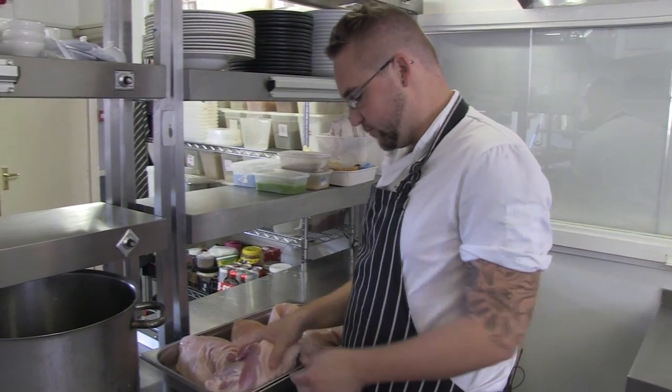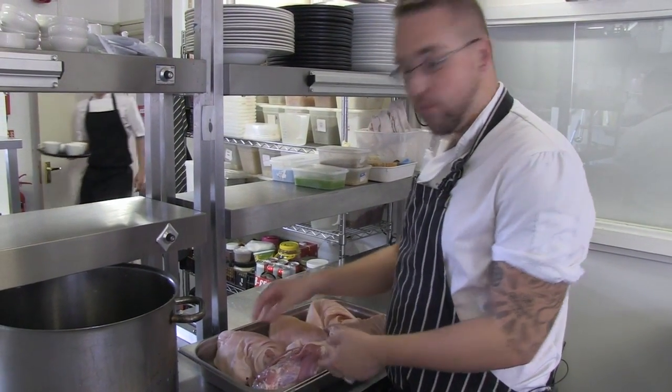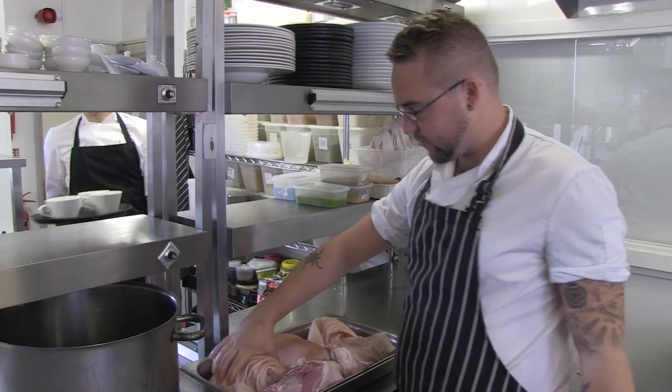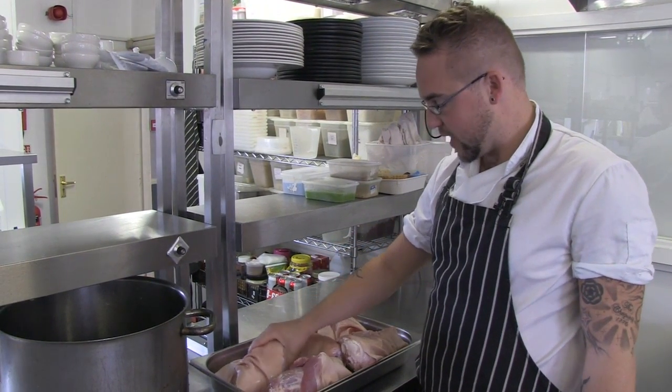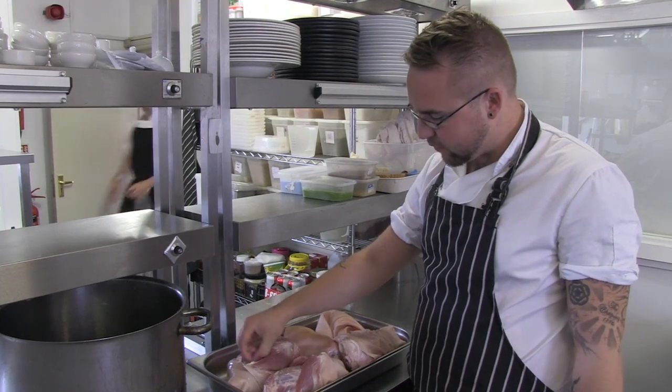The ham hocks have just come in from our local butcher. The ham hock is the pork knuckle — it's a very tough cut of meat, and also very gelatinous. It needs a lot of slow, tender cooking so that the meat falls off the bone.